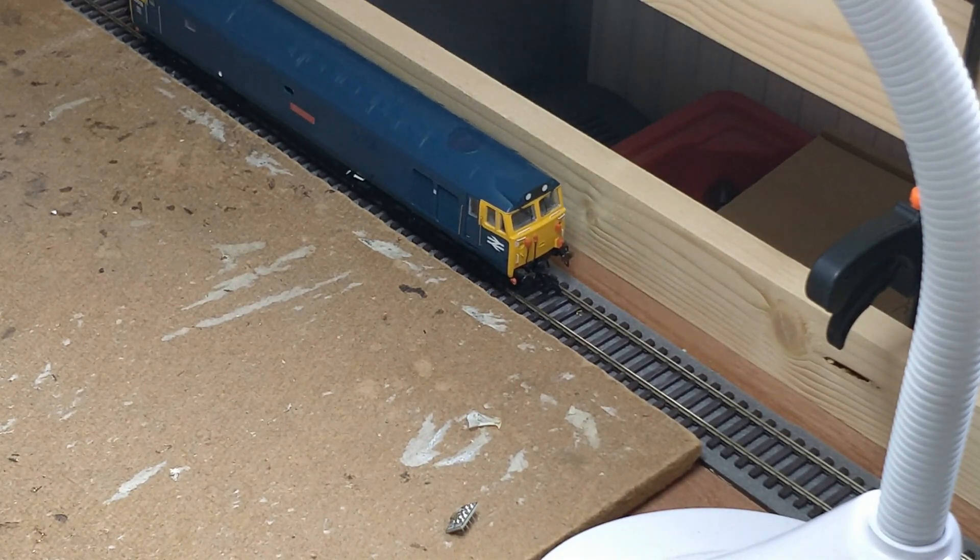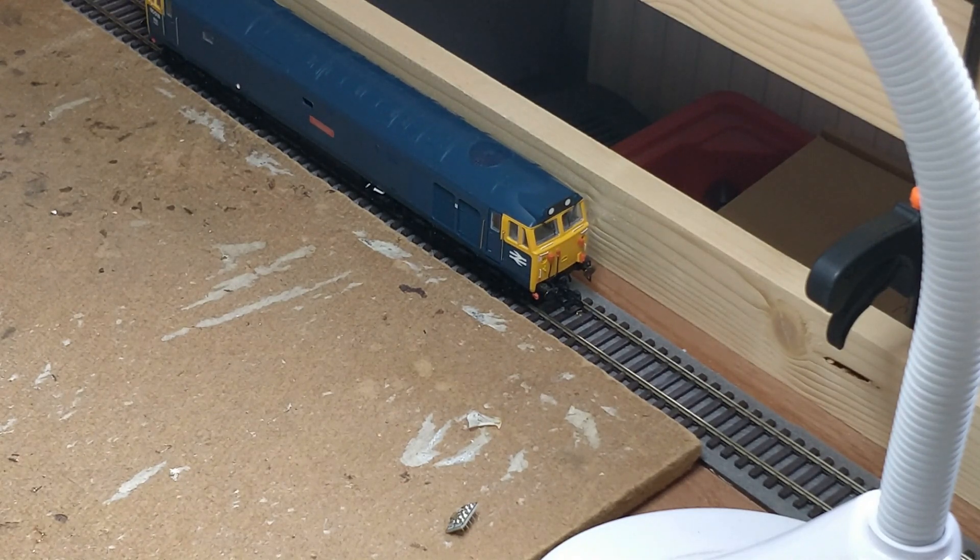That's better — the red lights come on at the rear this time. As there are no front lights on this model, I'm not expecting any white lights at the front. That will require additional LEDs in the headcode box to fix, and that's a later problem that I'm not looking to address today.